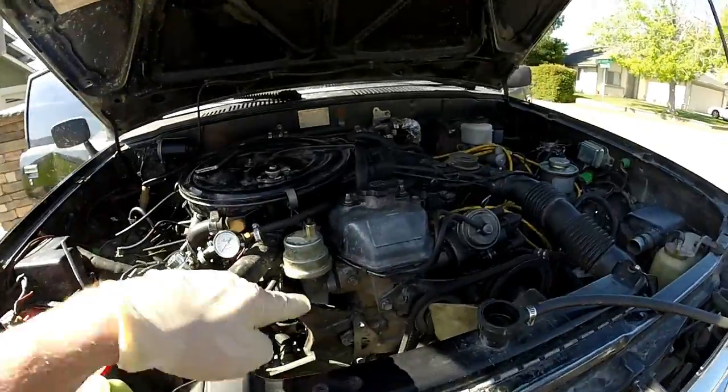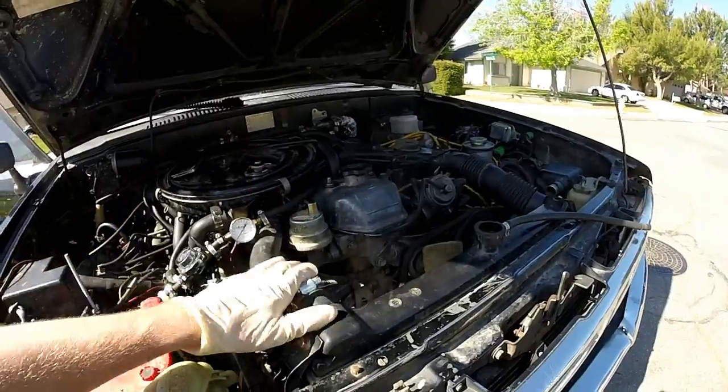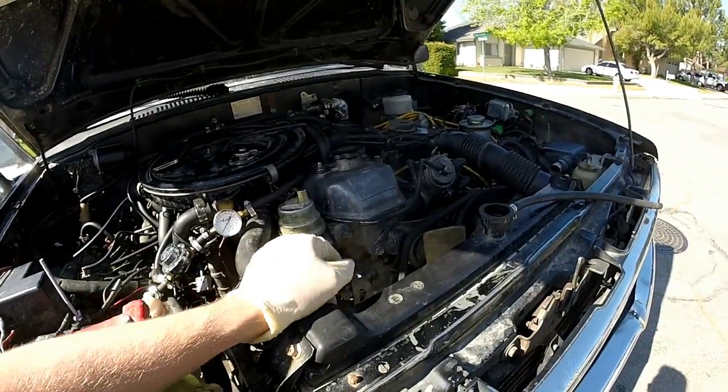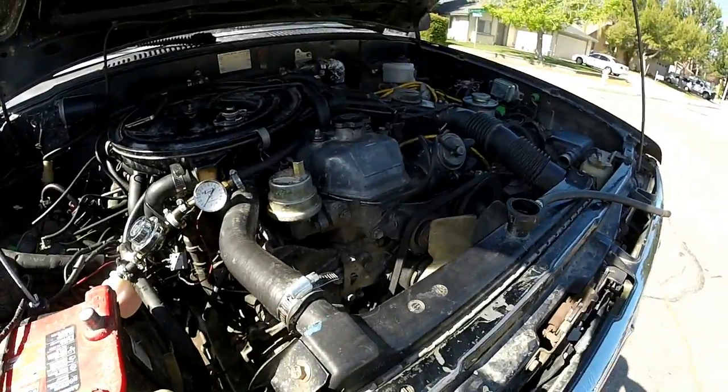So, water pump — that's how you change a water pump on a 22R. This is an '84, this is the '81 to '84 block, but it should be exactly the same for the '85 to '95 as well. So I'll get back to you guys.